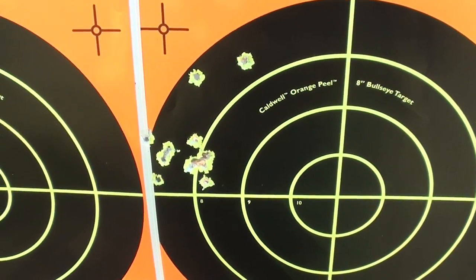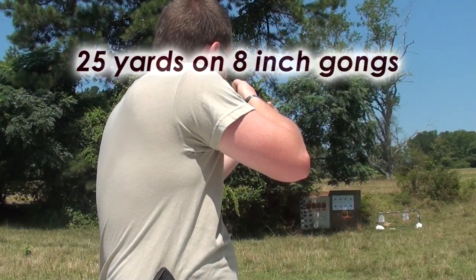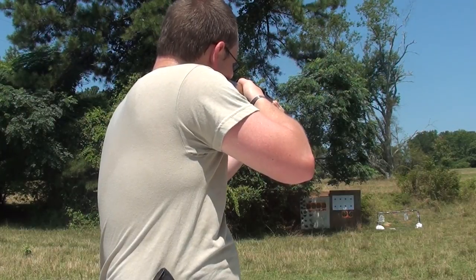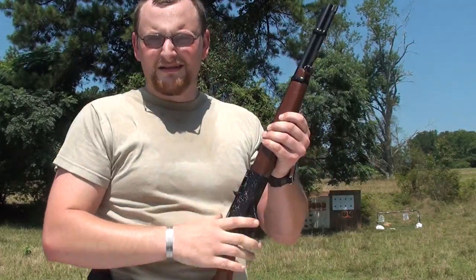So yeah, that does the trick. I'll show a little more footage of this Colt in action.